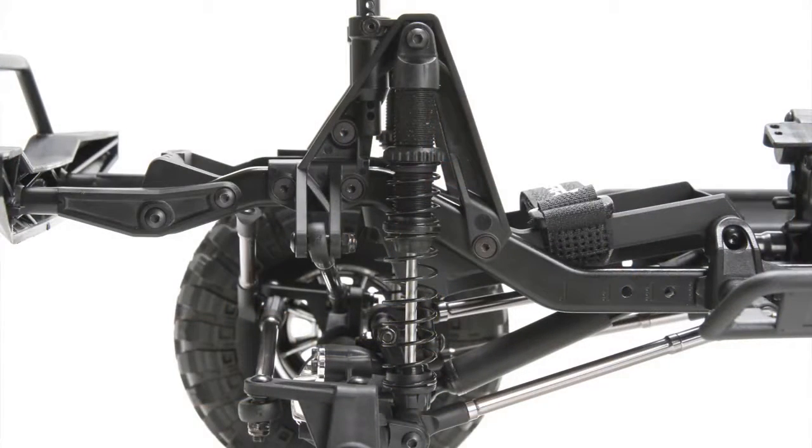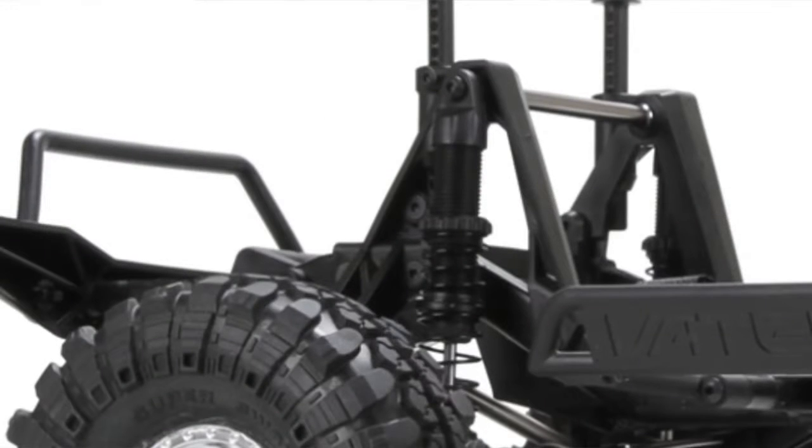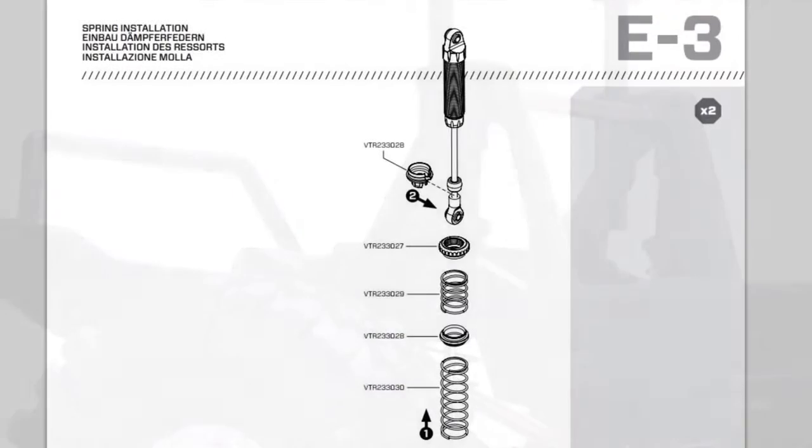They're an injection molded shock that's oil filled. It has an adjustable collar on it, and it has dual spring rates as well. There's a short, small spring on top and a longer spring on the bottom. It comes with a standard medium setting for both, so it should be kind of a universal setup.